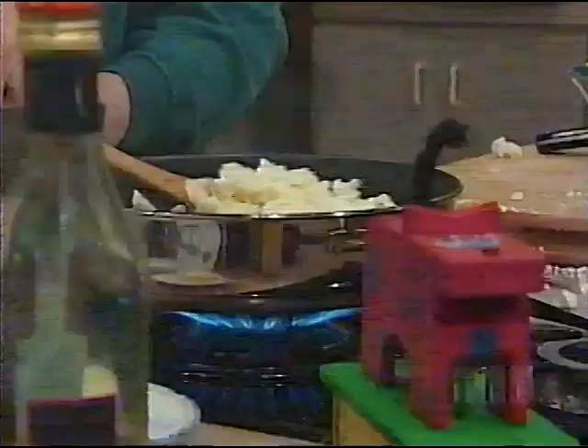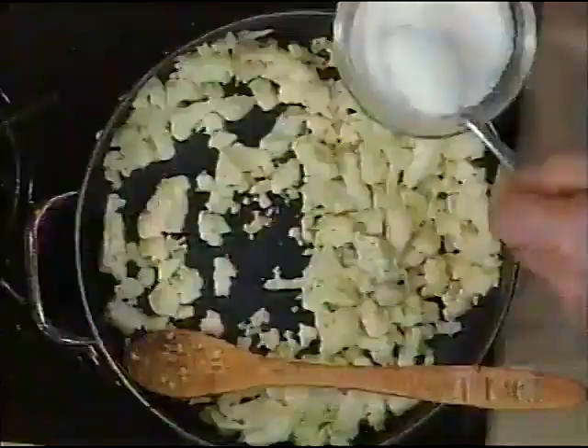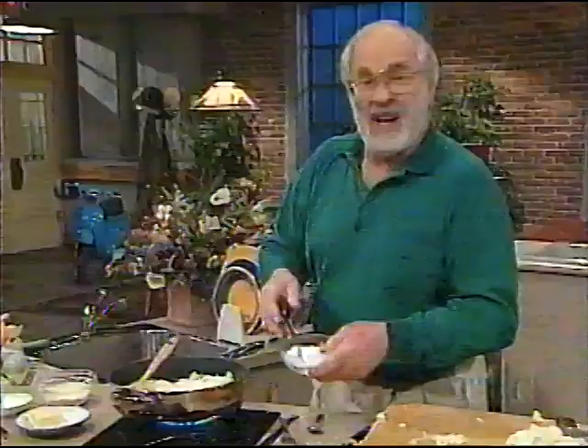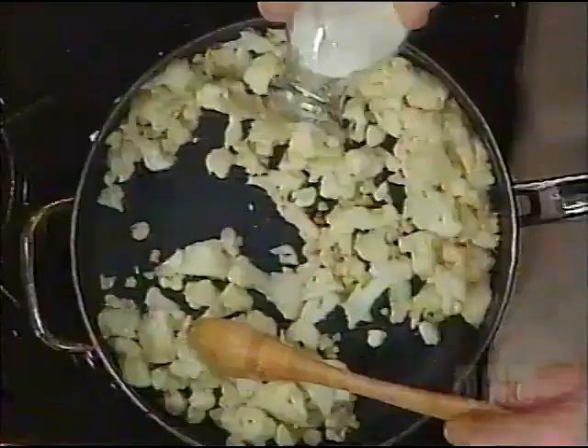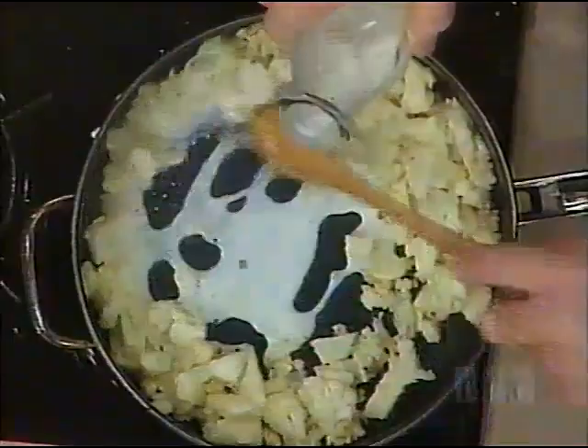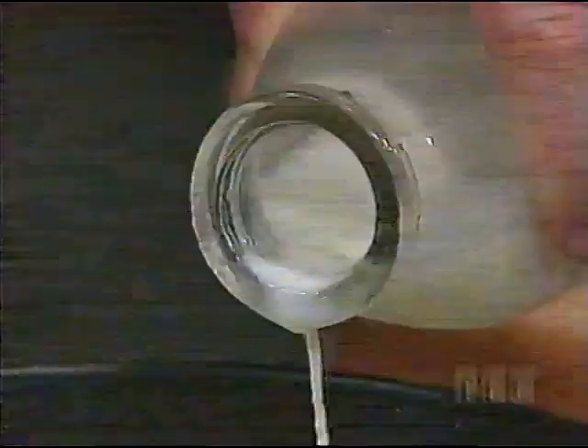Now some sugar — about three tablespoons, but put a bit less. You can always sprinkle it on afterwards. I think desserts are much nicer if you don't put too much sugar in to start with. Now milk — add the milk slowly and stir it into the semolina. Watch what happens: the milk starts to work together with the semolina, and the semolina starts to thicken up.